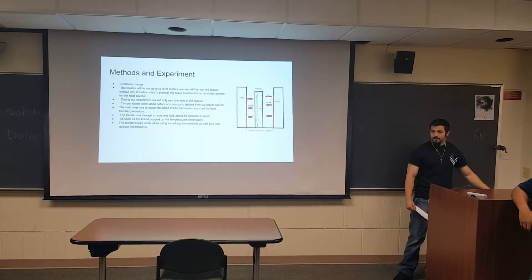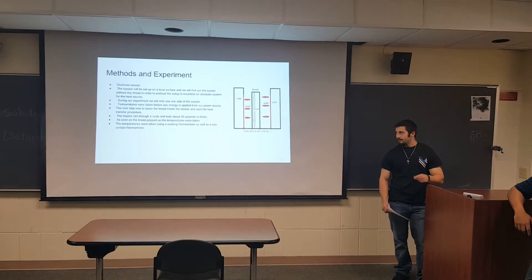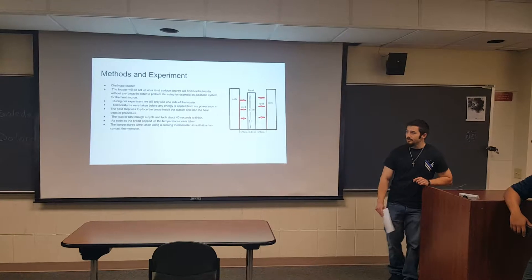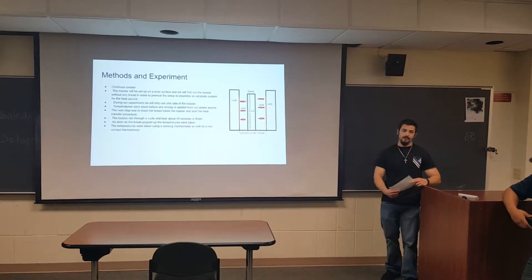The cooking thermometer was useful because we were able to use the probe end of it to get pinpoint actual temperatures. The non-contact thermometer was very useful for getting deep down inside the toaster so that we didn't burn our hands.